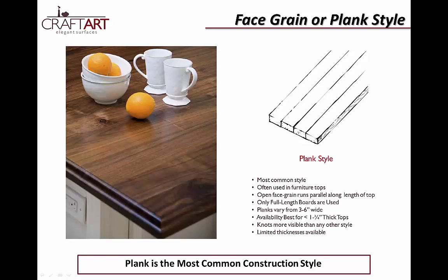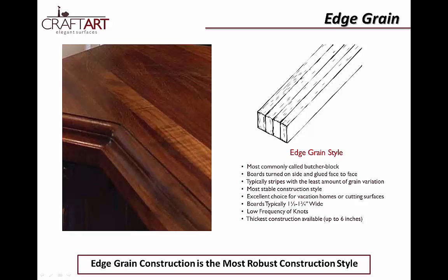Butcher blocks are a wonderful example of the edge grain style, which features a tighter, more consistent grain running parallel along the length of each top, and often a slightly darker color. Edge grain is the most stable construction style with the least amount of grain variation or knots, though sapwood may still be visible. In order to create edge grain surfaces, boards approximately inch and three quarter wide are set on their sides and face glued together. Edge grain tops can be fabricated as thick as six inches.